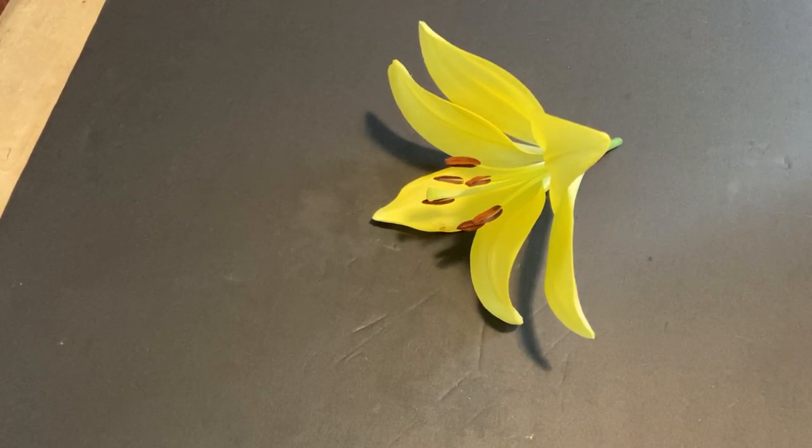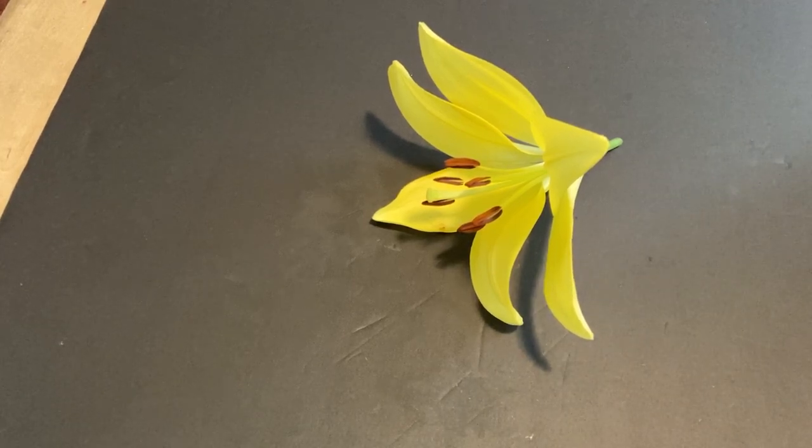This is a lily. The genus is Lilium. This is an Asiatic lily, so it's probably a hybrid, but you could say it was Lilium Asiatica. It belongs in the lily family, Liliaceae, which is in the order Liliales. It is a monocot — typical of monocots, parts in threes, and the fact that the petals and the sepals are petaloid, so therefore they are tepals.